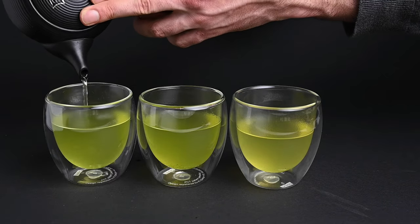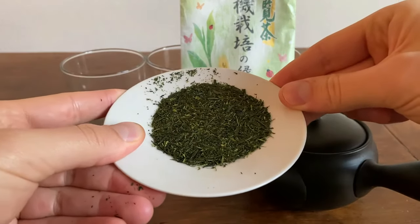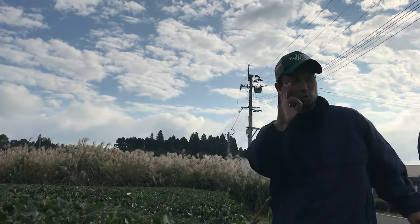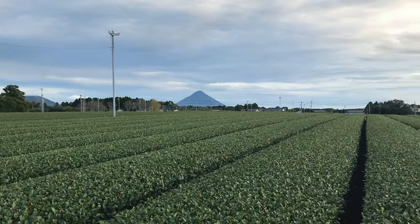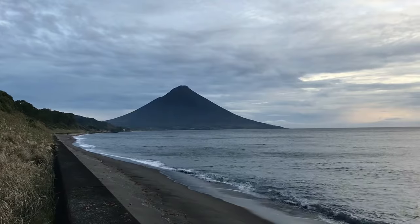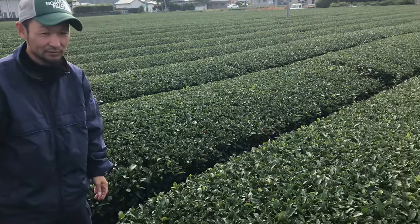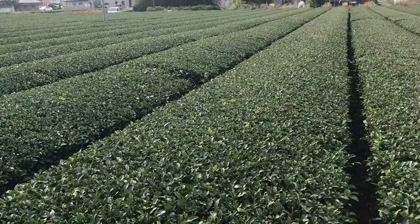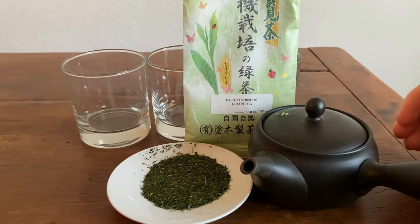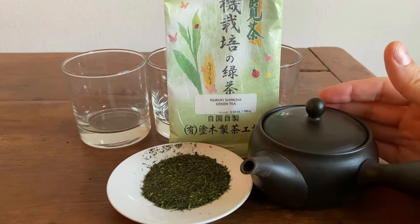Let's jump right in and explore with the Nuruki Shincha. What we have here is five grams of the Nuruki Shincha. This is a Shincha tea coming from Mr. Nuruki in Shiran — a beautiful little town in southern Japan, way out on the southern tip of Kyushu, the main southern island. I got the privilege of visiting Mr. Nuruki a couple years ago and trying a few of his different teas, like the Shizuku Sencha, the Nohana Sencha, and the Nuruki Shincha. This is probably the most popular tea from Mr. Nuruki, and we're going to be tasting it today.